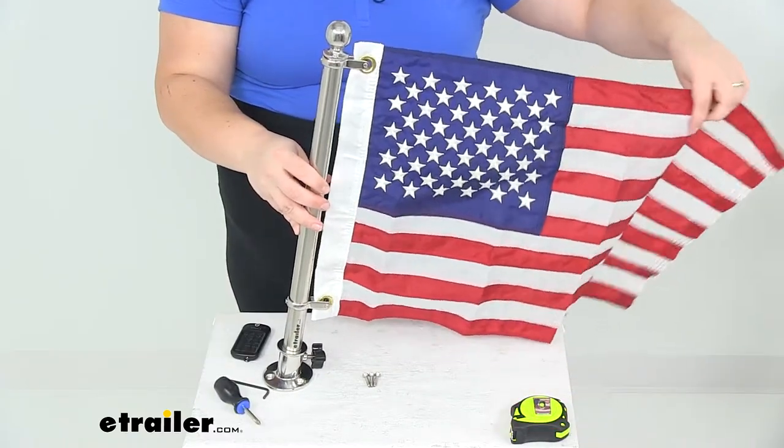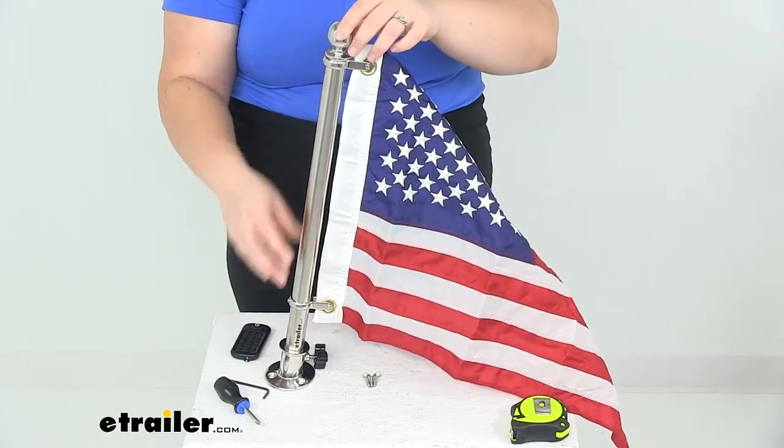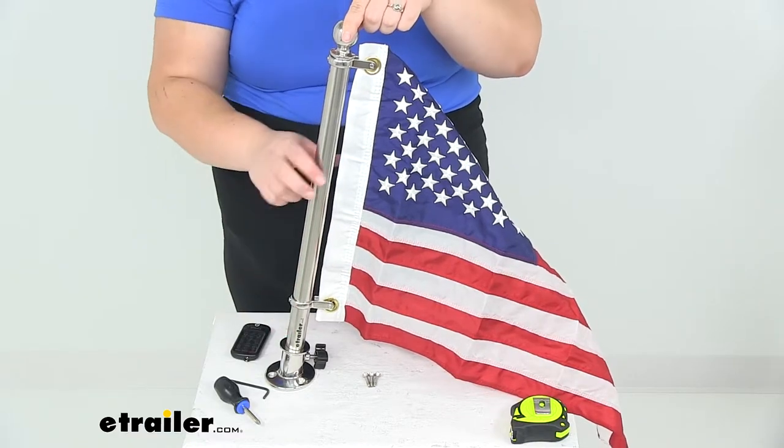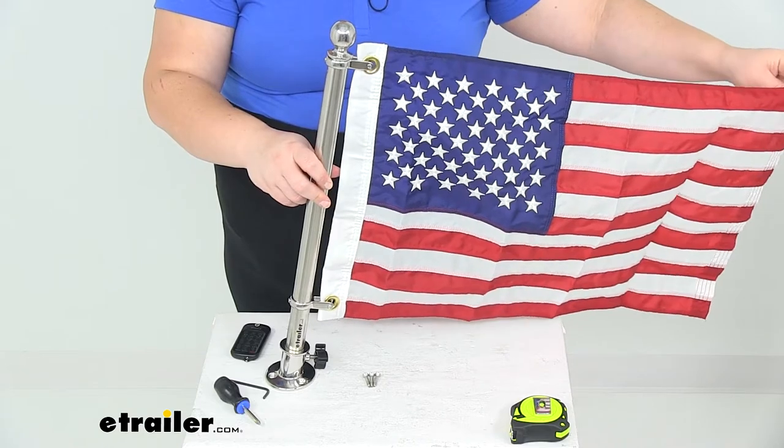Now once we have everything tightened up, you can see our flag is going to stay in place. We don't have to worry about that little clip riding up or dropping down and causing the flag to fly less than ideally.